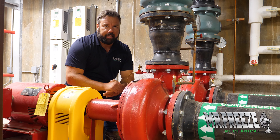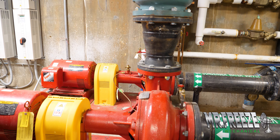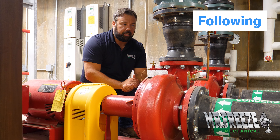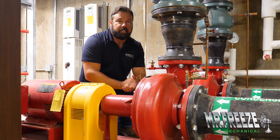We simply let the air out of these valves and out of the volute to eliminate the airlock situation, and all the systems came back online. It's super important to check these on a monthly basis or even a daily basis — super easy to do.